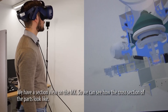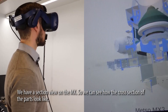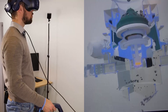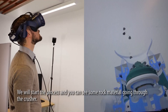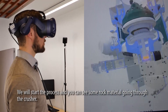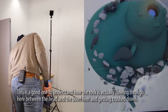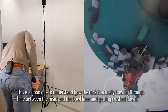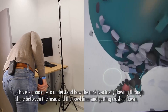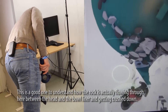We have a section view of the MX so we can see how the cross section of the parts actually looks like. We will start the process and you can see some raw material going through the crusher. This is a good one to understand how the rock is actually flowing through here between the head and the bowl liner and getting crushed down.